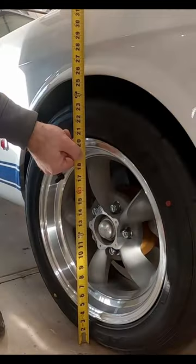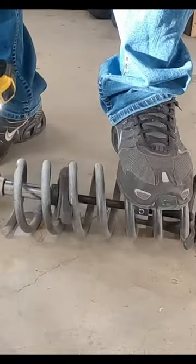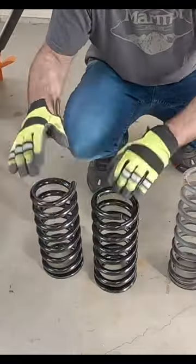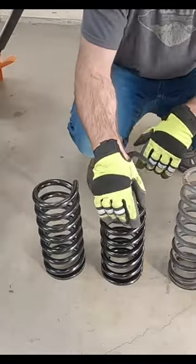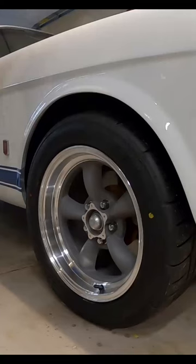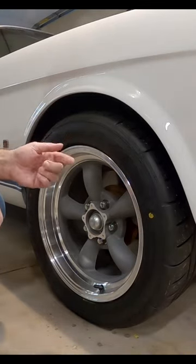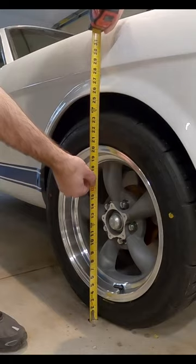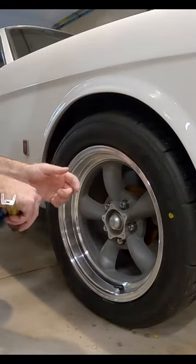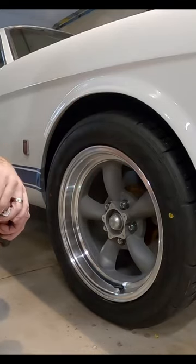On the passenger side, the measurement is 25 and 5/8. Here are the old stock springs and the new ones — nice and shiny. I just backed the car out and back in just to let the suspension settle a little bit. We're looking at about 25 and 7/8 — we went up a quarter of an inch with these one-inch lowering springs. And again, that's because I think those original springs had sagged over time.